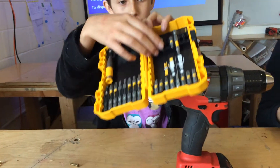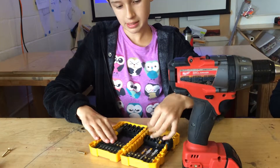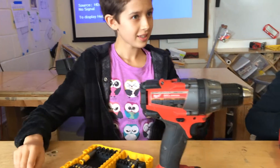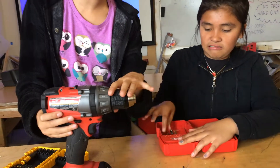A drill — in order to have a good driver bit, it has to be able to fit in with the screw nicely. It's kind of like a puzzle piece. And the first step is using the chuck — this little black part — to loosen the teeth, which are these things.